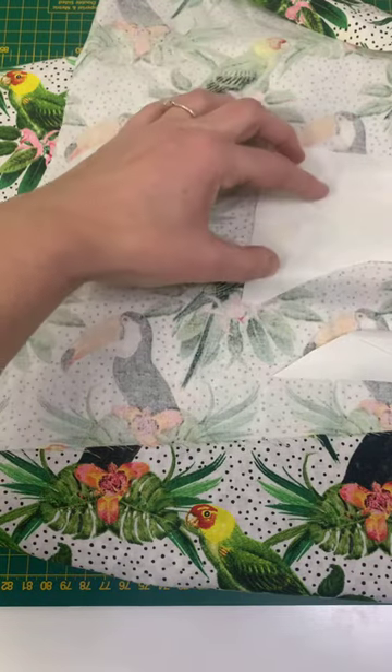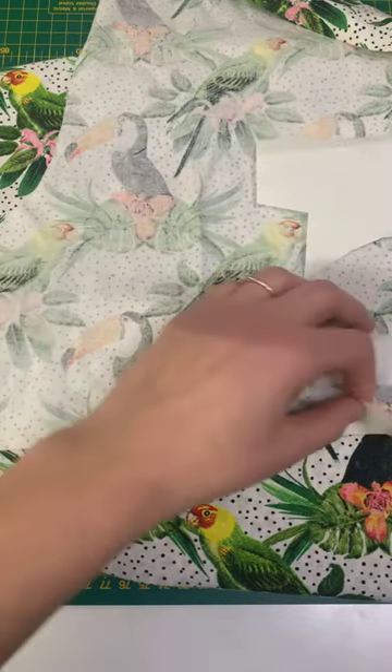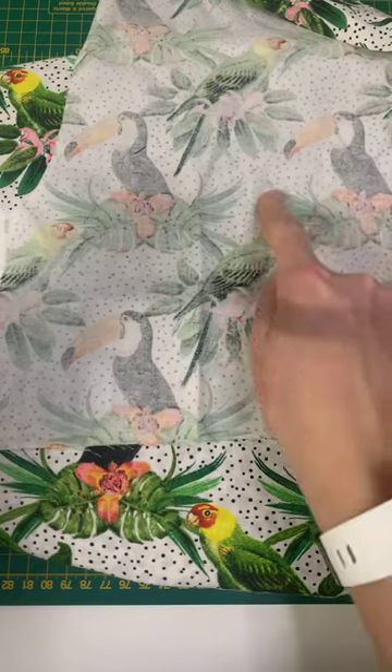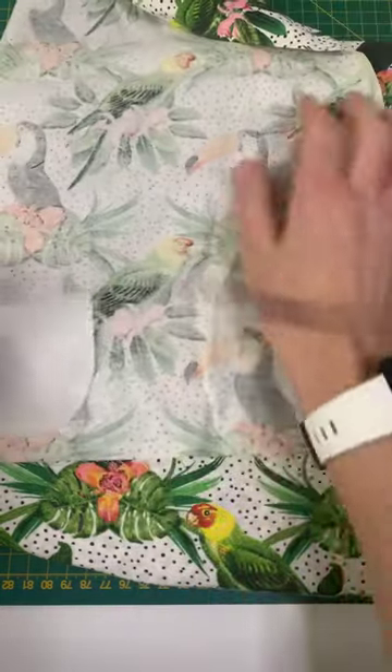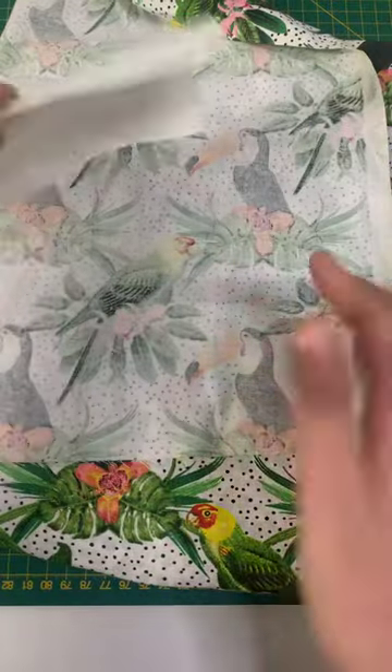I just want it to cover that leaf — I don't need that much. I'm just going to put my iron over it. There's a little leaf there that I think will look cute, and then I've got other little bits of bonderweb left to do other little bits of foliage and just build it up like that.